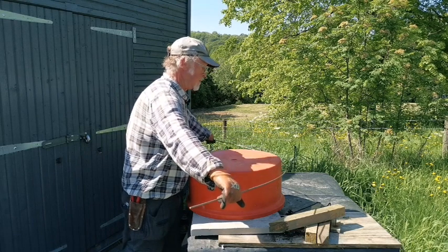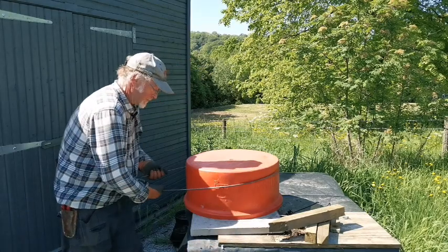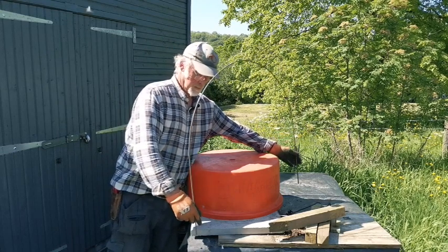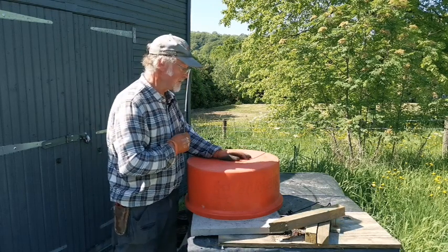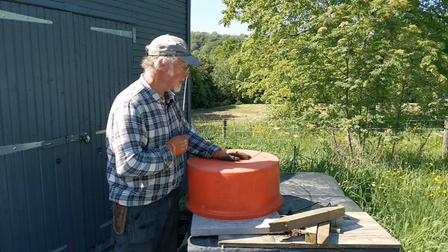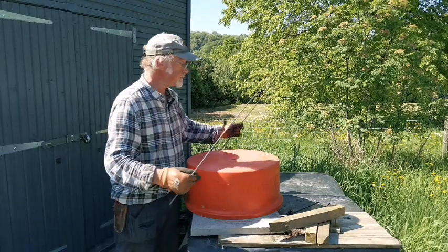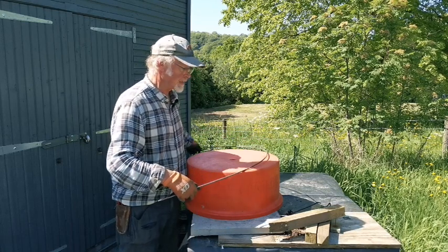Again, position yourself in the center, bend it over the barrel, turn it around, and there we have a nice hoop. Not everybody is going to have a sheep feeding trough like this — you could use a piece of eighteen millimeter ply cut to a similar radius and hook and bend it around that; it will work just as well.